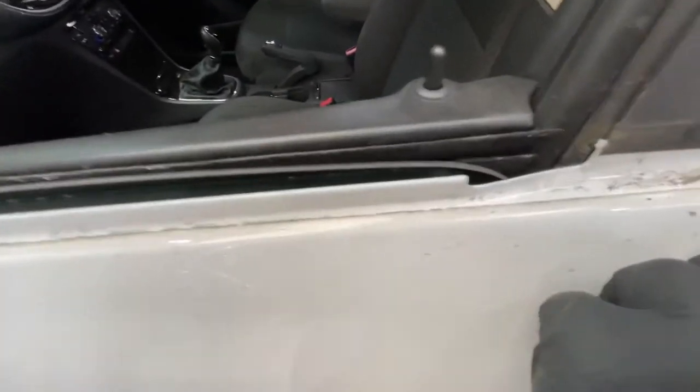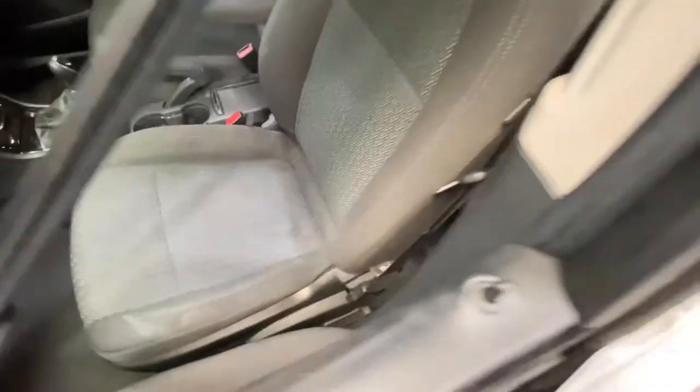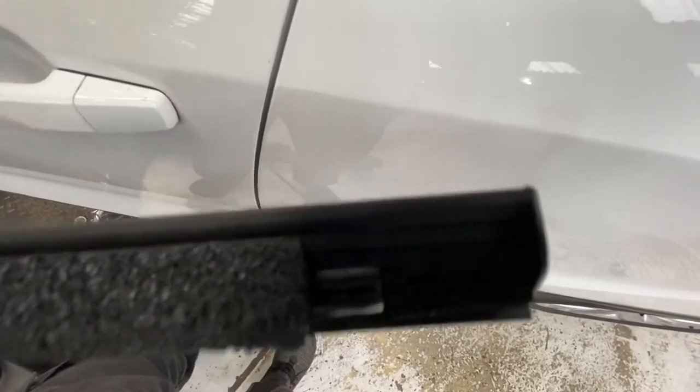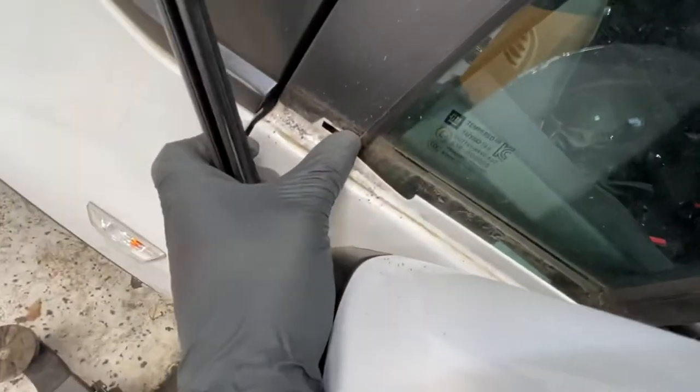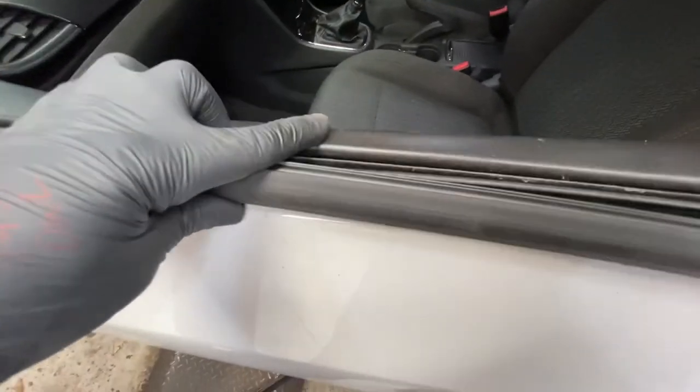What you've got to do is literally just line up that bit. Let's get the new one — this is a new one. So you see that clip right there? I'm going to slot it into that hole there. Then we've got this one here — I'm going to slot it into that hole there. And then what we're going to do is just rest this on here like this and push it down and it'll clip in.